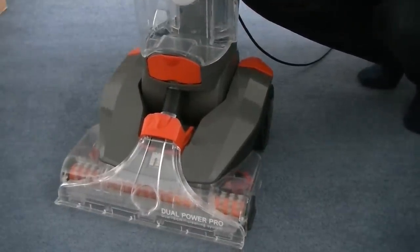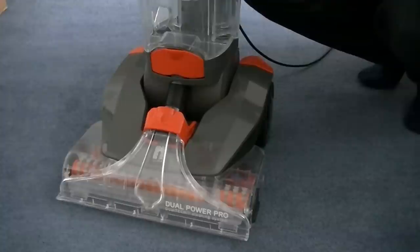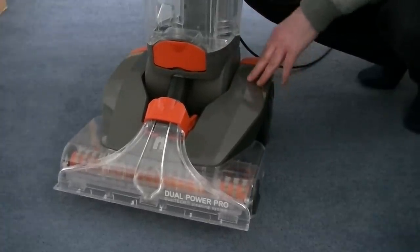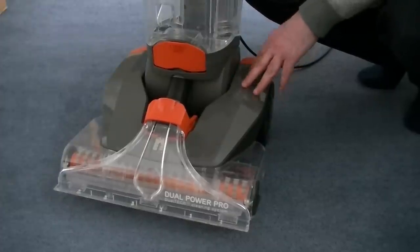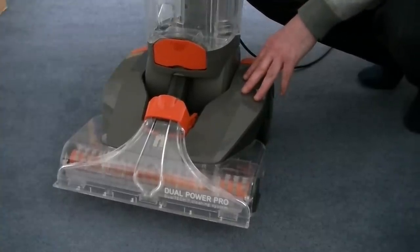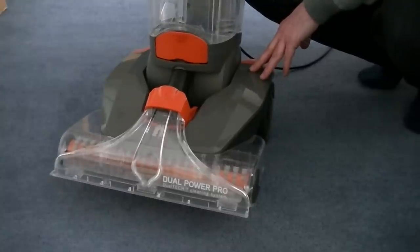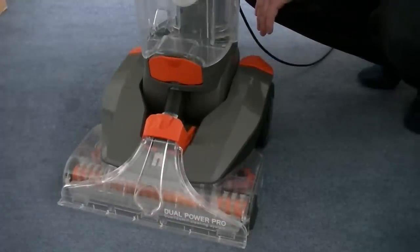Don't forget, please subscribe to my channel and you'll be updated every time I upload a new floor care video, which will include a full demo of this. This is not my machine so I won't be demoing it very soon, but certainly in a few weeks I'll be coming back to my mum's and trying this out, revealing my full results to you in the near future. So until then, thanks for watching and I'll see you soon.